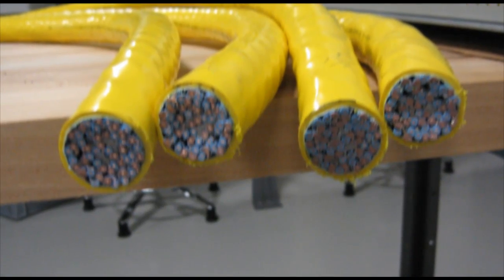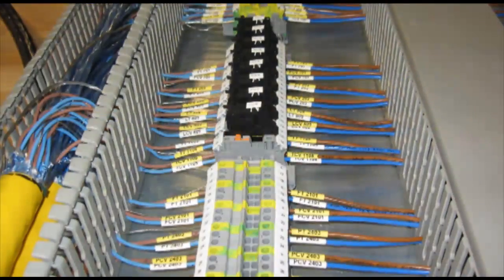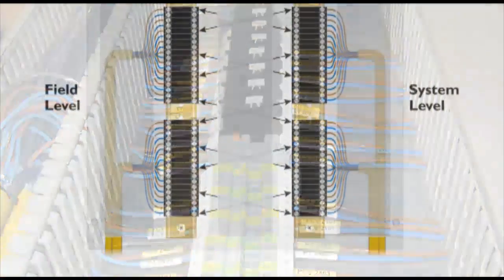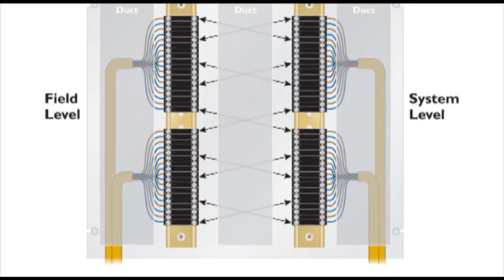Multi-core cables are used which require large junction boxes and marshalling racks to route signals to the correct location. Each I/O channel requires many connections as the signal passes from cable to cable.